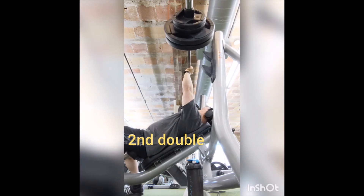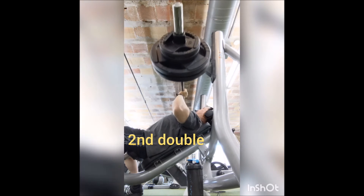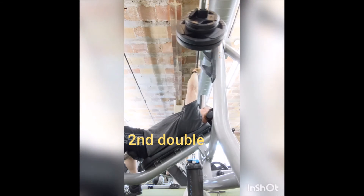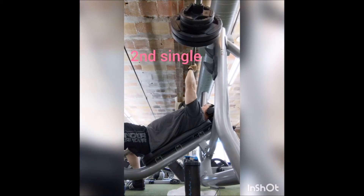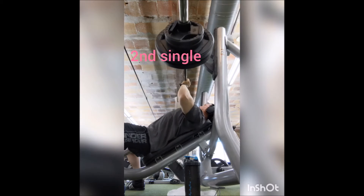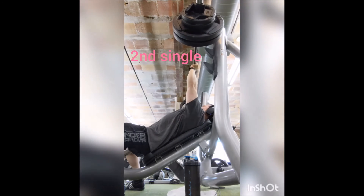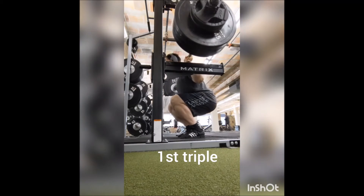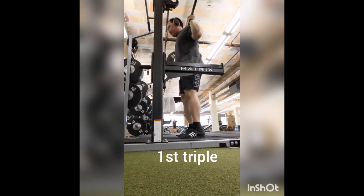It felt heavy, and it really shows me how important these technique primers are and what a difference they make. Here's the second single. I still got the same total volume I was going for — instead of doing three doubles, I did two doubles and broke one up into two singles.